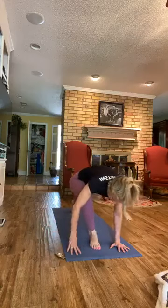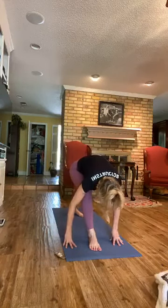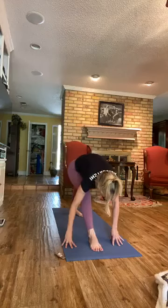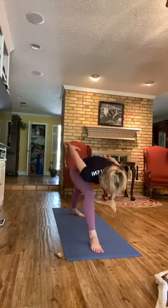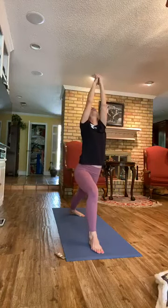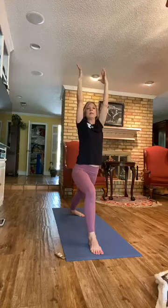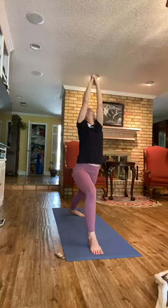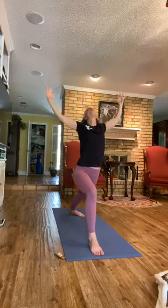Left leg through. Back foot — bring it in about three to three and a half feet apart. Line your heels up, pigeon toe the back foot, and rise up. Warrior One. Hands come together — Charlie's Angels Mudra. If this is too much, just leave your arms open. Gazing up. Cactus the arms, open the chest.